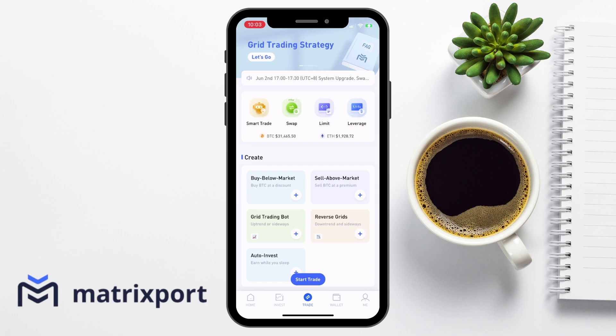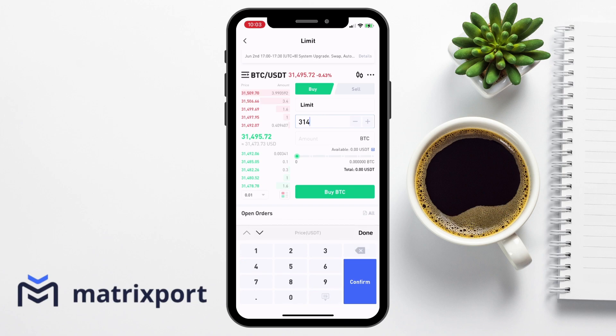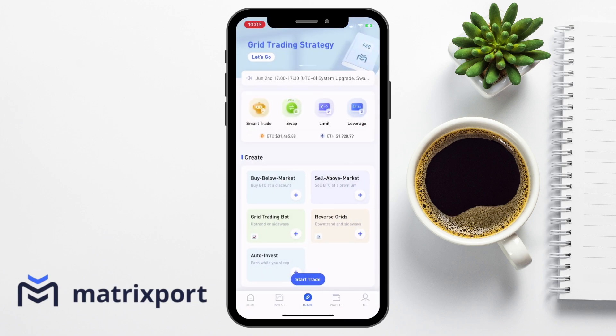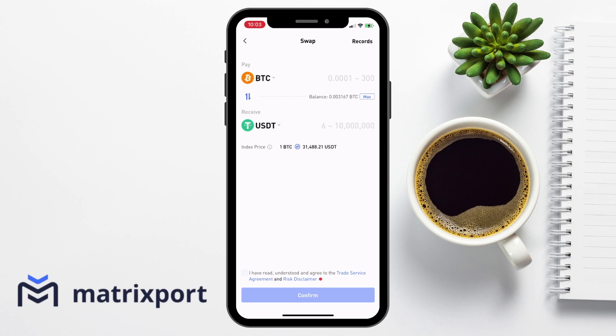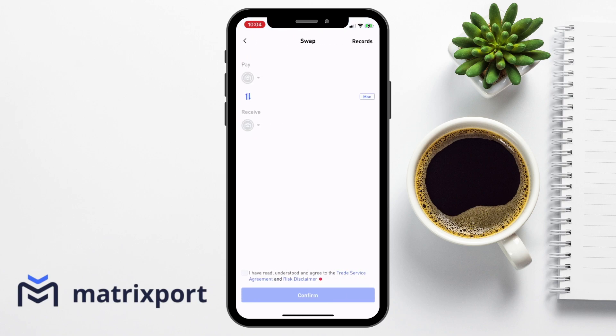But what if you deposit Bitcoin and you can get better rates on stablecoins like USDT? In this case, you can use Matrixport to trade to get the crypto or stablecoin that you want, and you can do this all at zero fees. So let's take a look at trading. With Matrixport, there are lots of trading options available where you can create limit orders, which allow you to specify the price that you'd like to buy or sell your crypto at. You can create a simple swap at the current market price, create long or short with leverage.